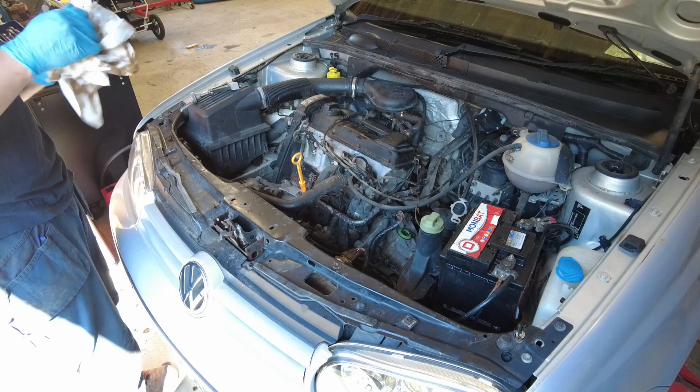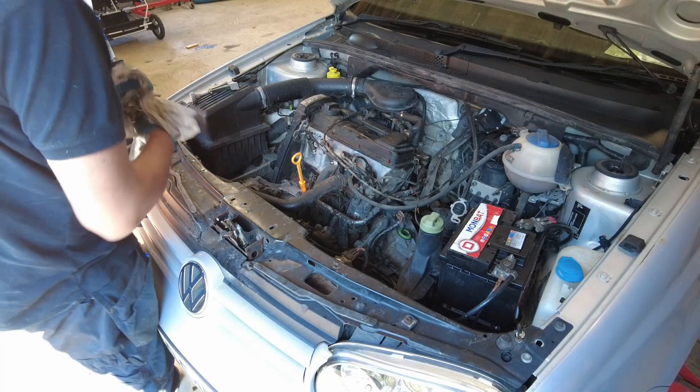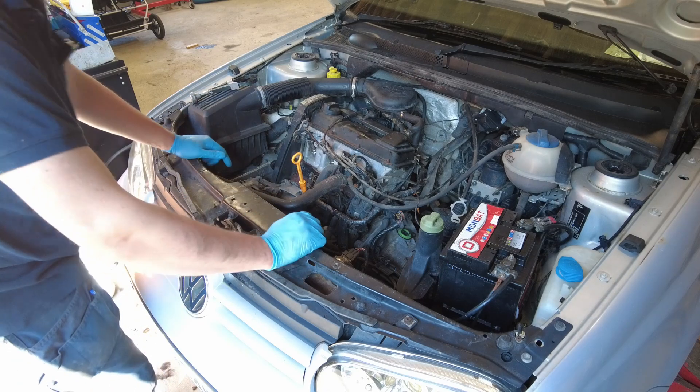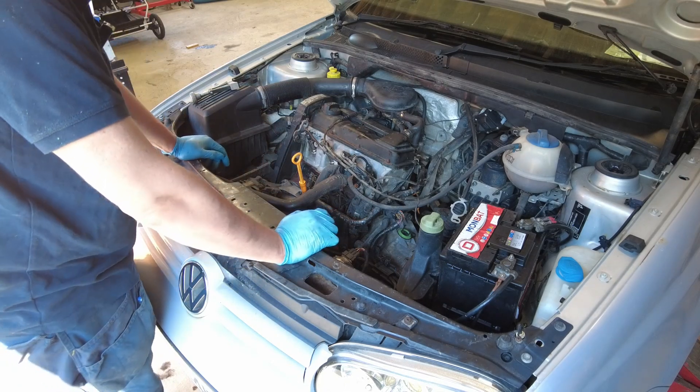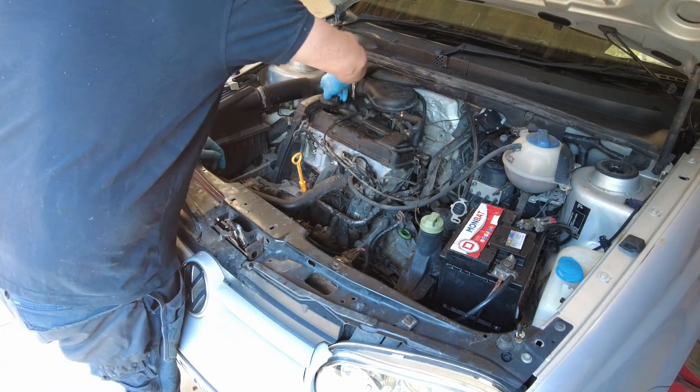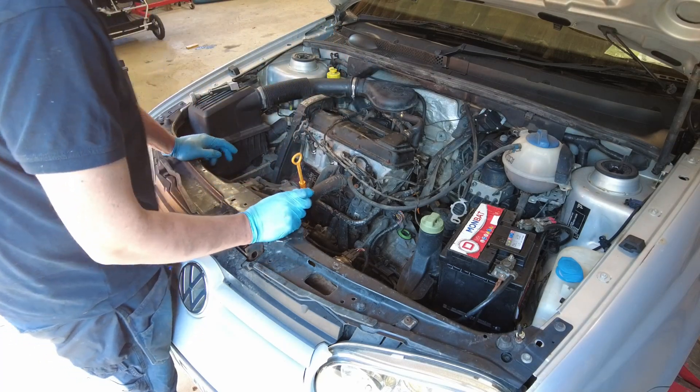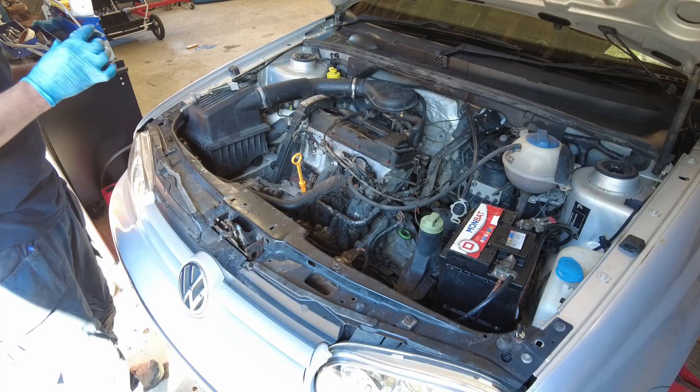That's the oil filter on. Let's get some oil into it. I'm going to throw about three and a half litres in and we will top it off when it's off the jack, because the engine's at an angle here.